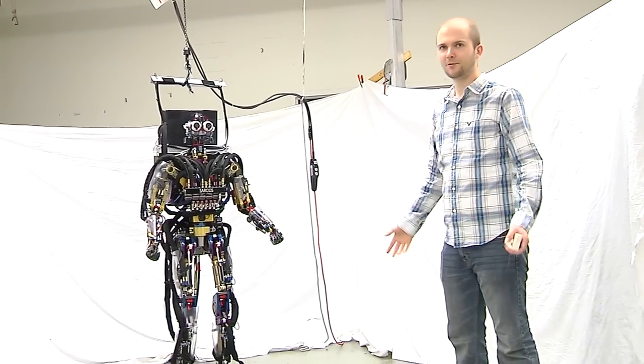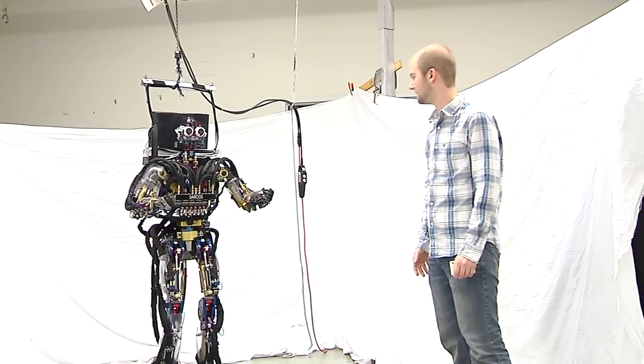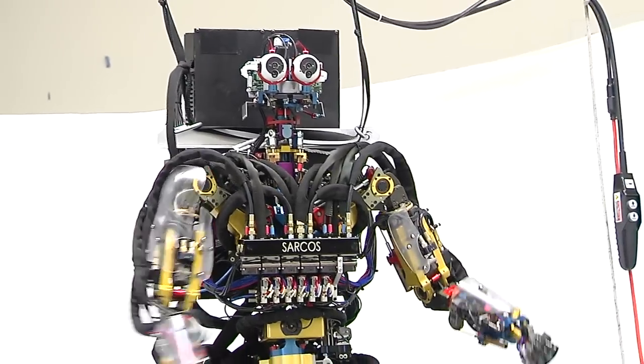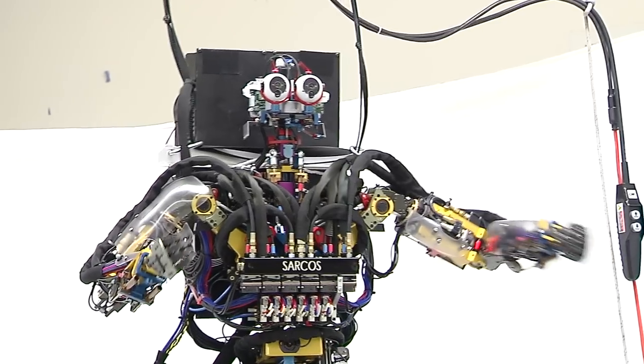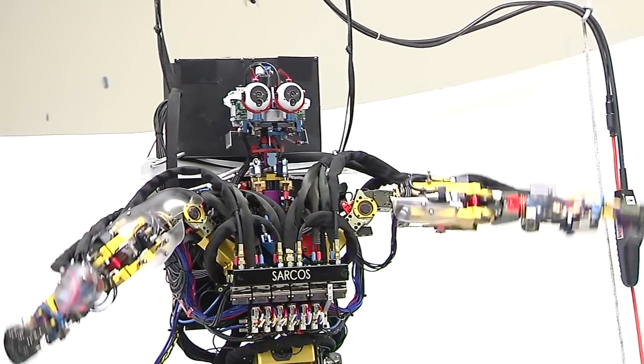It's a very unique robot in the field of humanoid robots. It's a full-body robot. It has hydraulic actuators and lots of degrees of freedom. It's roughly human-like in that the proportions, speeds, and forces are similar to humans.